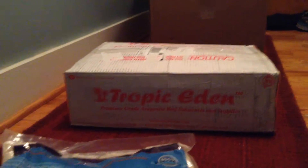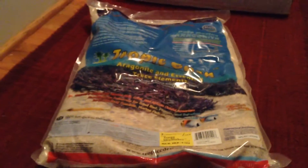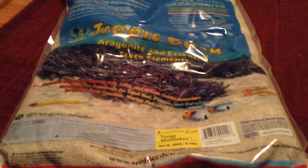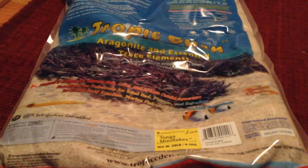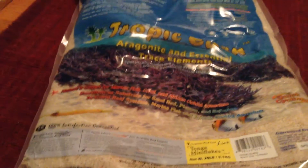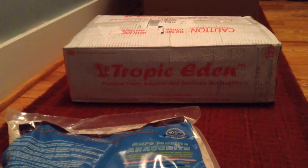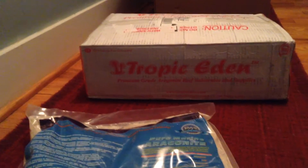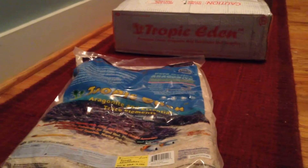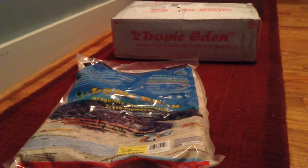I have Tropic Eden substrate for the saltwater tank. This one is their 20 pound live Tonga Mini Flakes, and the other two in the box are the non-live version at 30 pounds each. We'll get both of these open and into the saltwater tank.